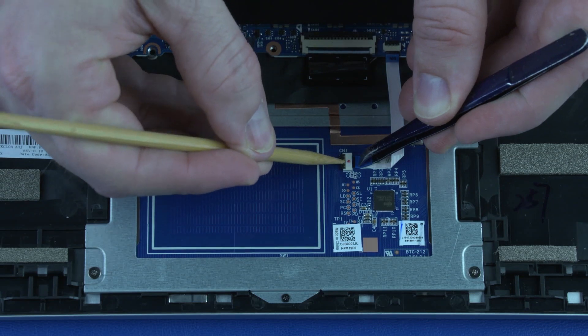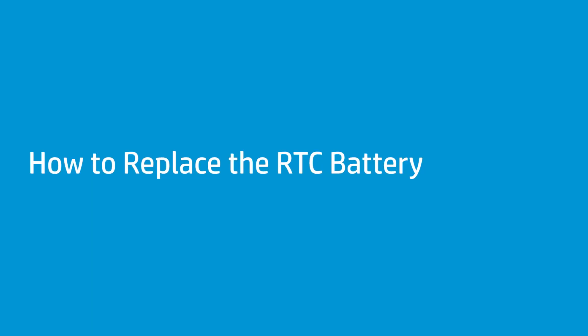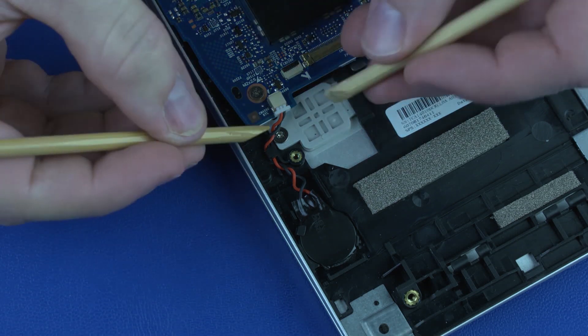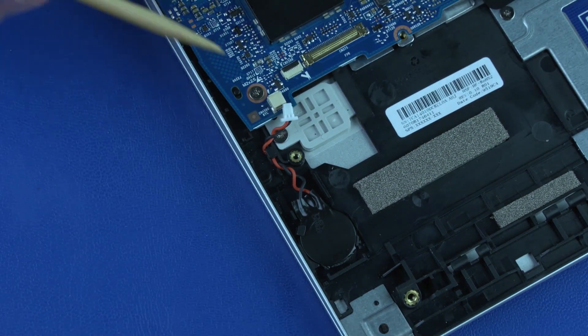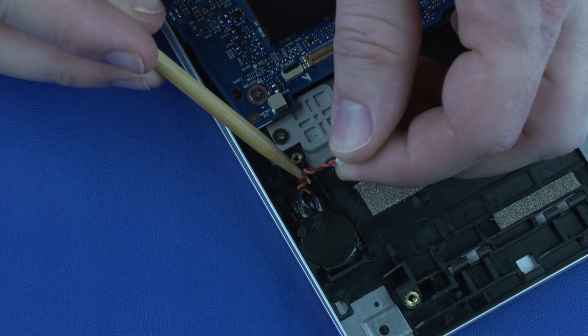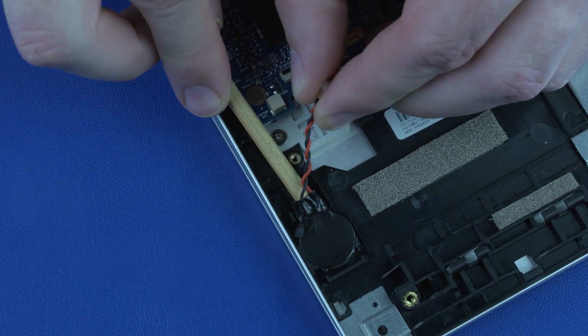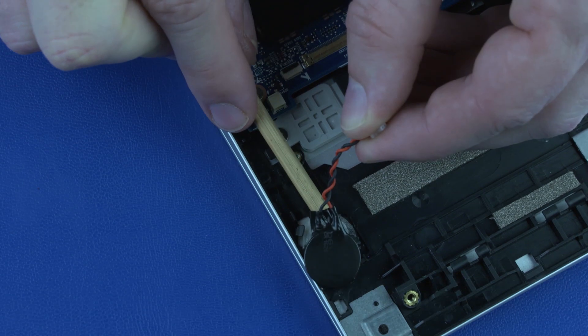How to Replace the RTC Battery. Before you begin, remove the base enclosure and battery. Removal: Disconnect the RTC battery cable from its connector on the system board and remove it from the retention tab on the top cover. Loosen the RTC battery from the adhesive that secures it to the top cover. Remove the RTC battery.